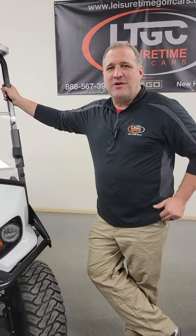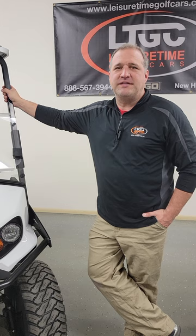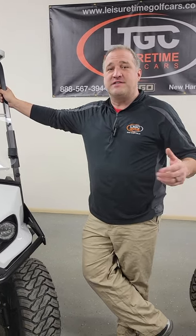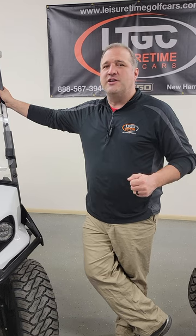Hi, Nick with Leisure Time Golf Cars. We're an EZ-Go dealer located in New Hampton, Iowa, and today we're excited to bring you highlights, features, and benefits of a specific model, the EZ-Go Express S4. We want to talk about this vehicle and give you a better feel for what you'll be getting when you purchase an Express S4, more so than what you'd get just looking at still photos online.